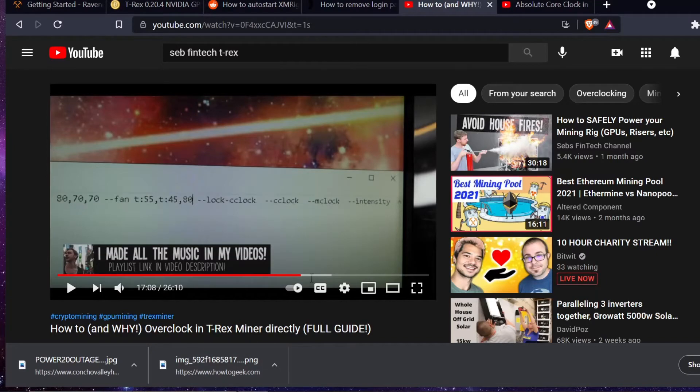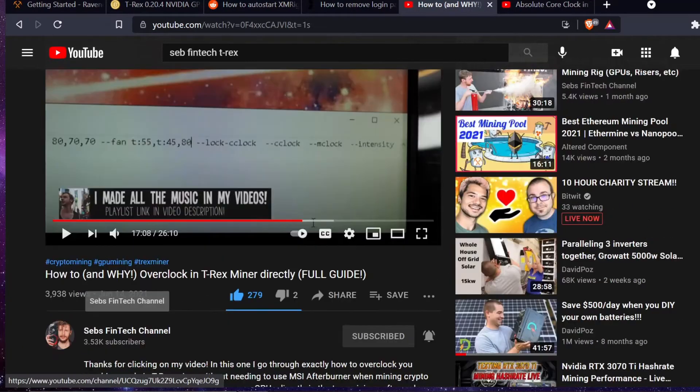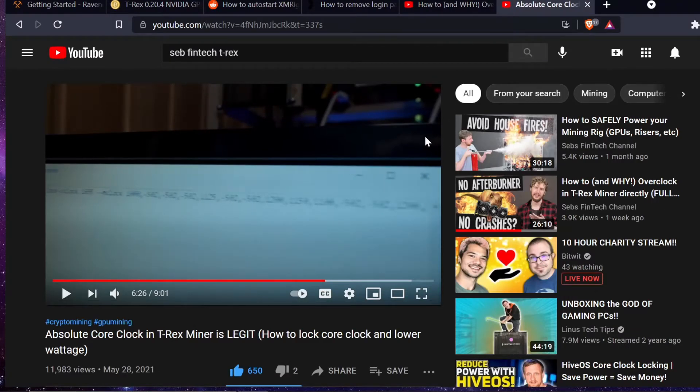Shout out to Seb Vintech, another YouTuber with videos on overclocking GPUs using T-Rex miner. There are a couple of caveats: this only works on Nvidia cards with T-Rex miner. I would not recommend using parts of this video to auto-start other miners because the overclocks may not get applied and you could overheat or damage your cards — potentially voiding warranty. Be very careful, especially on a whole rig.